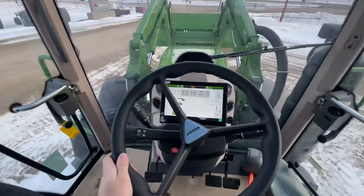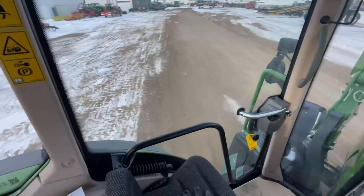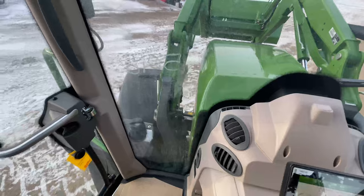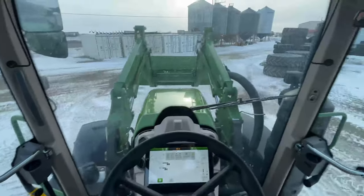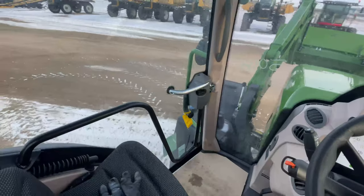I have to show this — look how tight of a turn this tractor does. It legit turns on a dime. Look at that.